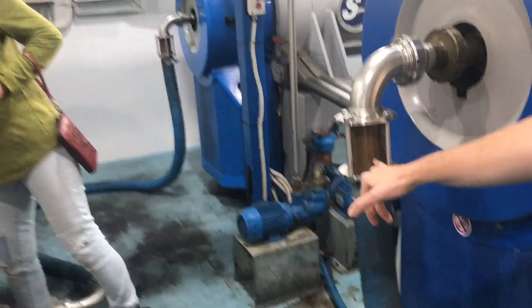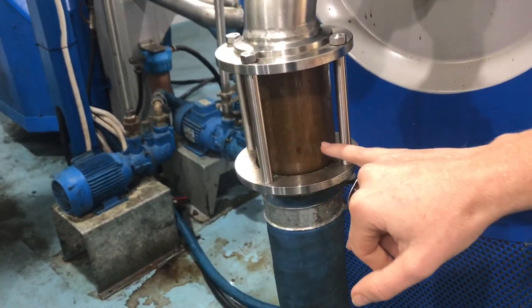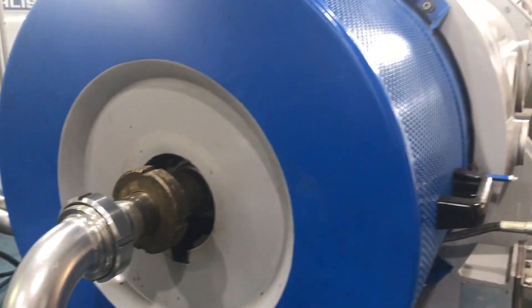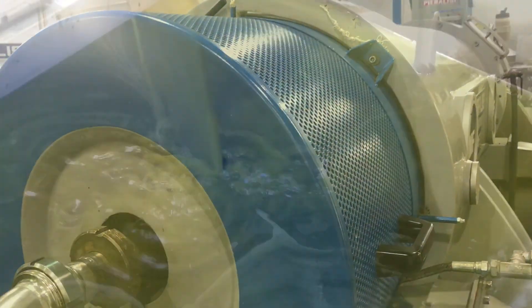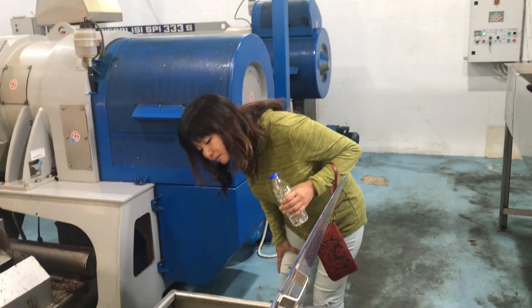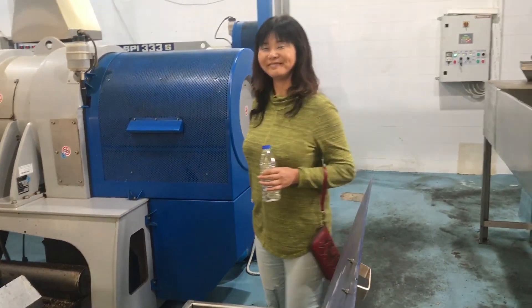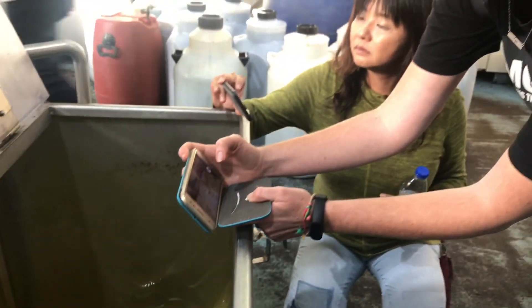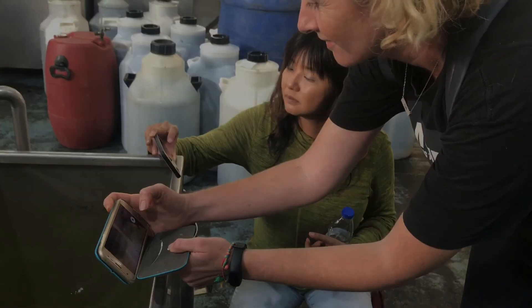The olive pressed paste goes into this big machine. They add a little bit of water — it's a centrifugal compressor and it squeezes out all the juice. And after that, ta-da! Olive oil. I want to taste. It looks beautiful — it is green, and I was surprised by that.